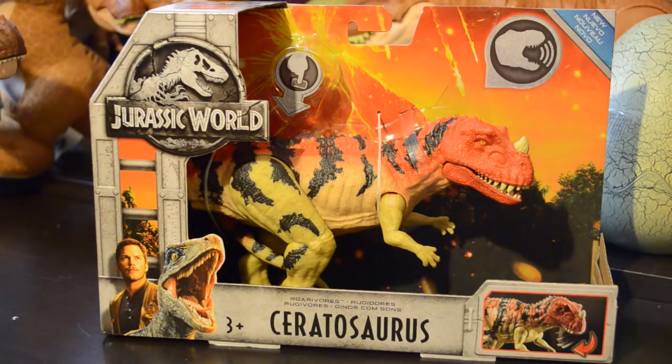Hey Dino fans, Debasaurus here, and I'm very excited today because finally, here it is — the Wave 2 Jurassic World Roarvore Ceratosaurus.